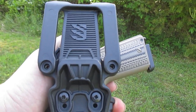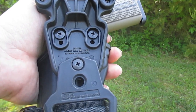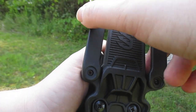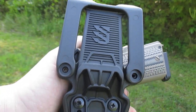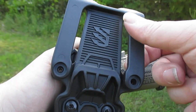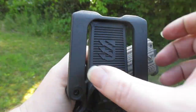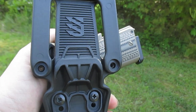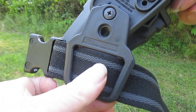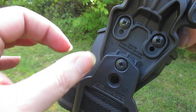I actually like this belt loop better than the drop holster tactical leg system because this does not move and shift around like that did. The screws aren't in here right now, but you can take these screws out, loop it up over a belt, and put the screws back in. Great feature in my opinion. This also came with a leg strap.